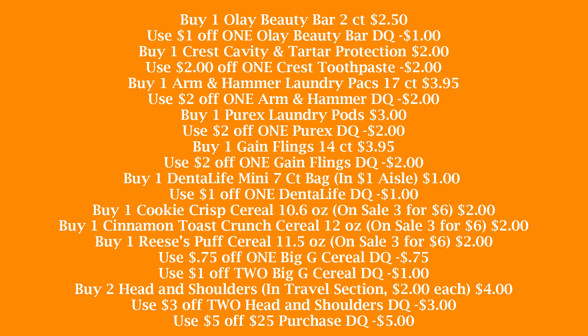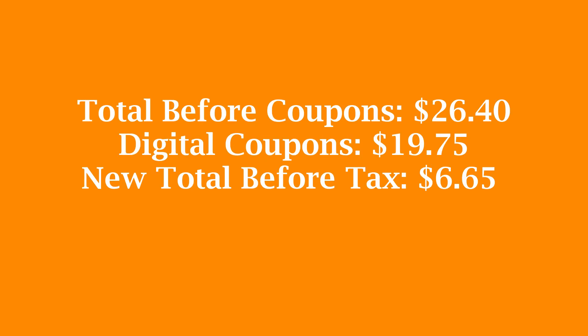Again, we're going to pick up one of the Dental Life mini seven count bags in the $1 aisle and use that $1 off one Dental Life digital coupon. Then we're going to buy three of the cereals — they're on sale three for six. I picked out Cookie Crisp, Cinnamon Toast Crunch, and Reese's Puffs — they're $2 each. We're getting three boxes, so we're going to clip that $0.75 off one Big G cereal digital coupon and also the $1 off two Big G cereal digital coupon. Then we're going to pick up two of the Head & Shoulders in the travel section — they're $2 each — and use that $3 off two Head & Shoulders digital coupon. Make sure that $5 off $25 is clipped to your account. With the Dental Life it'll be $26.40, without it $25.40. $19.75 worth of digital coupons will come off, making your new total before tax $6.65 — or just $0.60 per item.